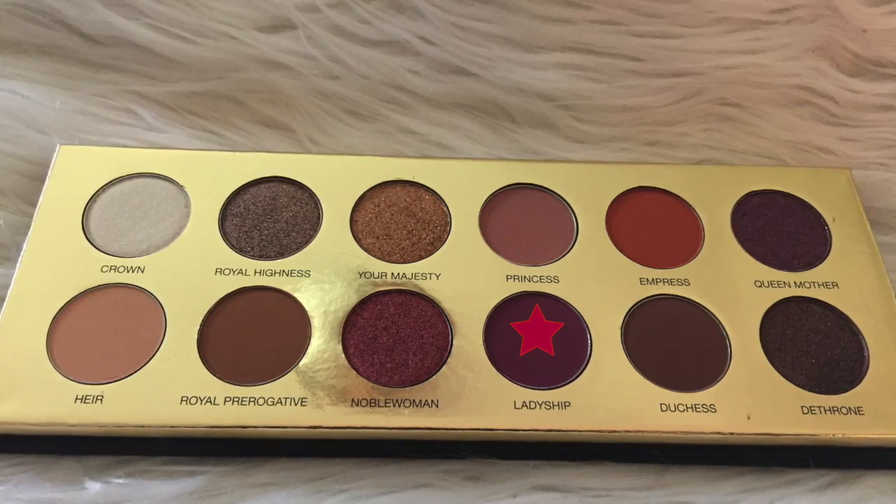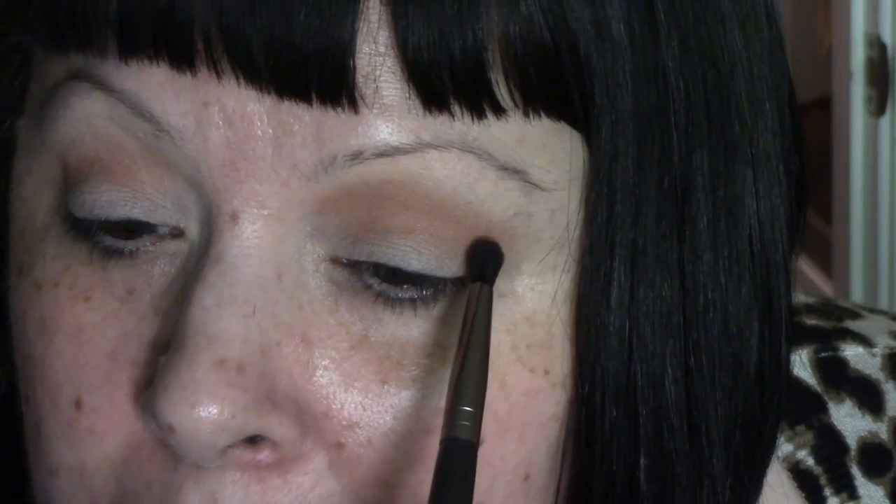I'm going to go in with a more tapered blending brush and the shade Ladyship. Then we are in the public library — not the high school library we saw earlier — and Dustin needs books but already has five checked out. He says he's on a curiosity voyage and needs his paddles to travel, and his paddles are his books. He's hungry for learning. I just love what Gaten Matarazzo was doing this season.